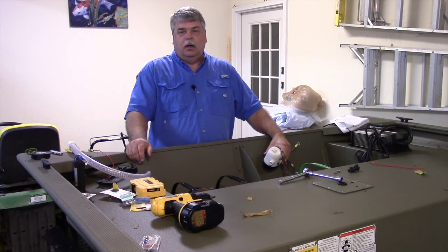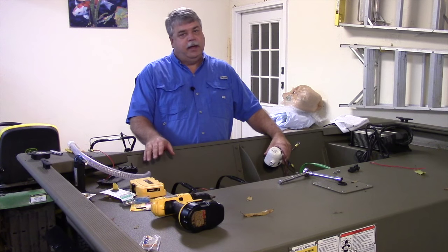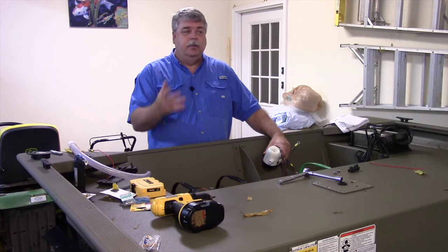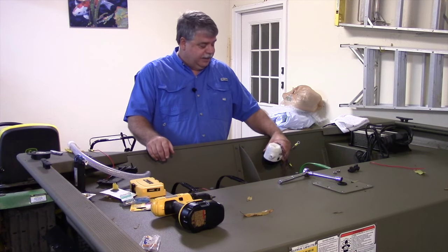This week we're going to install the automatic bilge pump in this boat. It's a key component for pretty much any bass boat or boat in general, and I guess it's appropriate this week it decided to rain for the first time in 45 days, so we're in the garage doing it. The light's not quite as good but at least we're dry today.